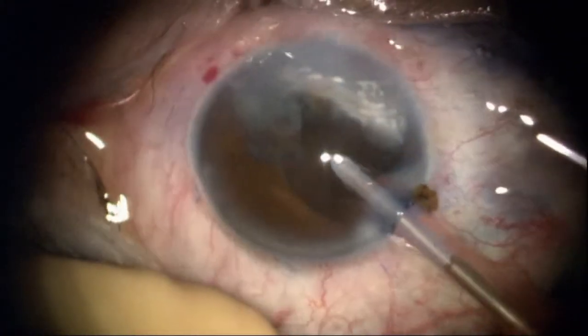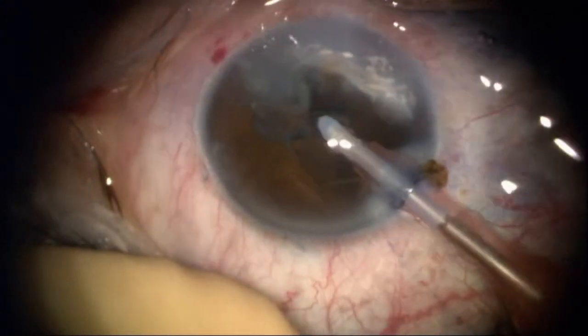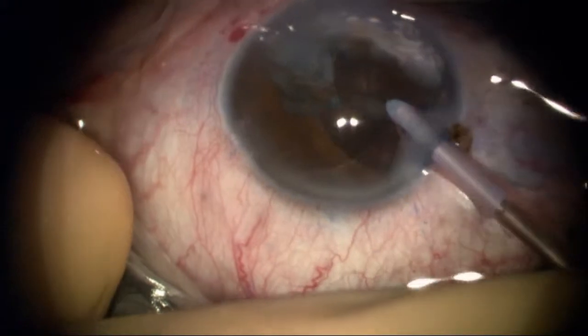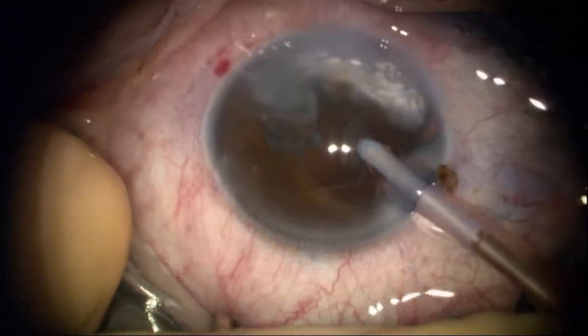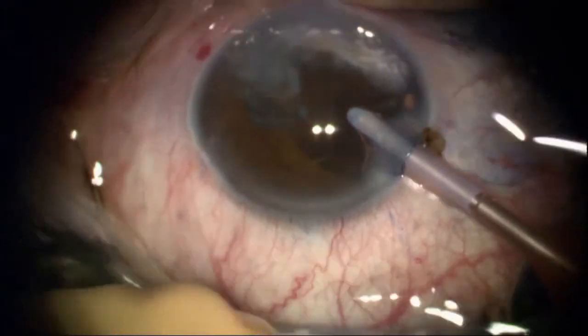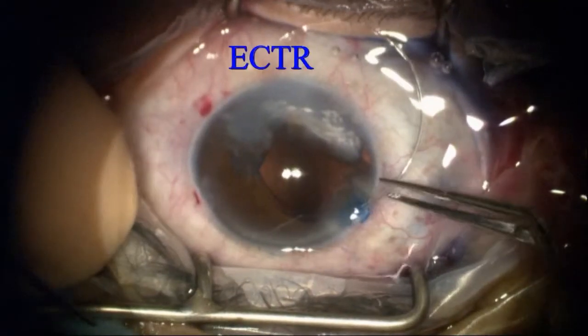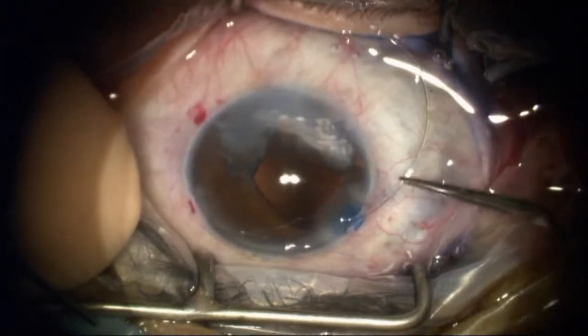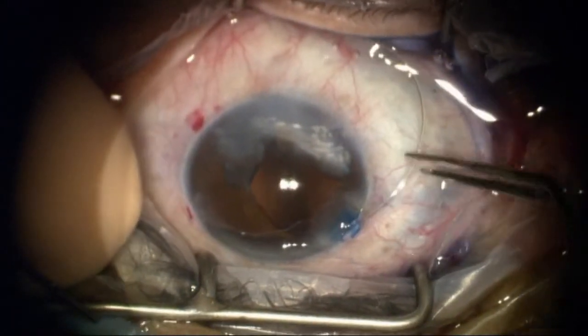Now here the cortex, starting with sub-incisional cortex where the remaining cortex can help keep the bag open. Visibility is somewhat limited, but I'm relying on my capsulorrhexis and hydrodissection to gain access to the remaining cortex. It's important to get complete removal here — you don't want any unwanted post-op inflammation, and you're going to have some of that anyway with all the synechia lysis.